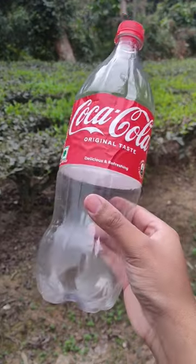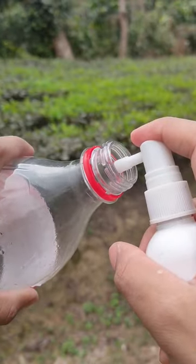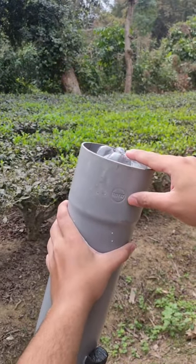For that we just have to take a soda bottle and spray a small amount of alcohol into it. After that we just have to put the bottle inside the launcher and press the trigger.